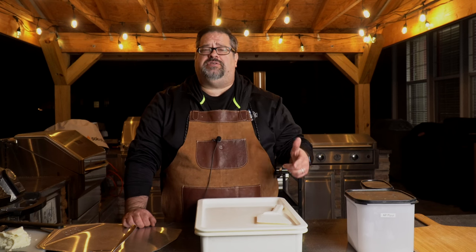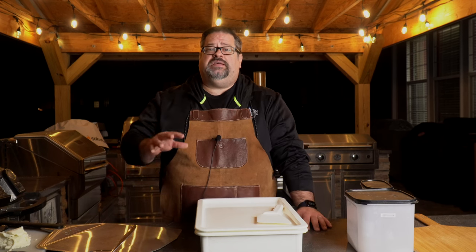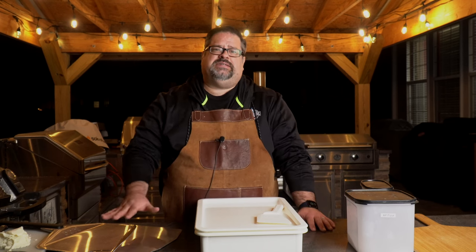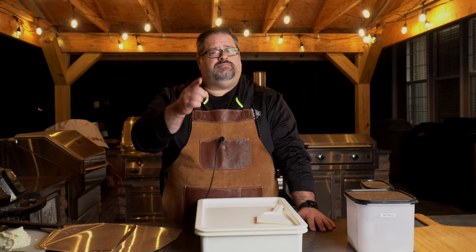Welcome back to The Barbecue Lab. My name is David Gafford, and if you're just joining us, this is part of an entire series on how to make pizza from scratch for your outdoor pizza oven. Today's video is going from a ball of dough to getting it pressed out and making the pizza so that it doesn't stick on your peel.